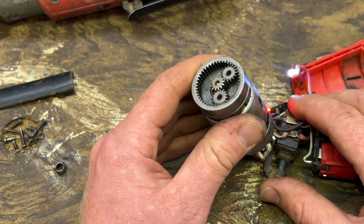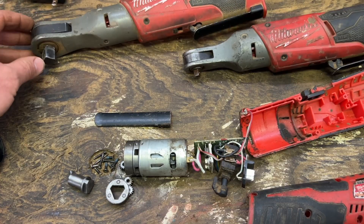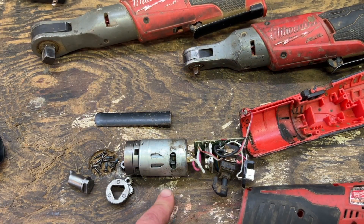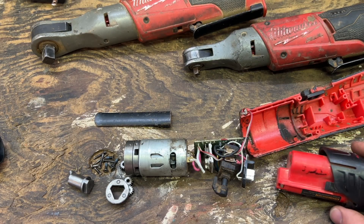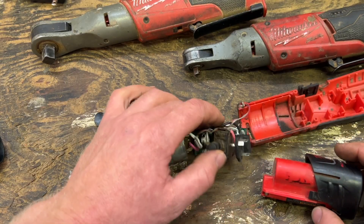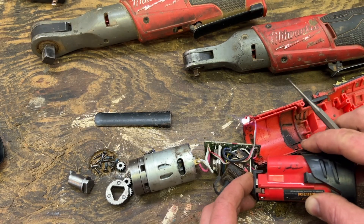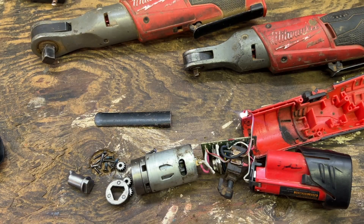Alright, so you got your Milwaukee ratchets here — half inch, quarter inch, three eighths, which had a little accident. Today we're gonna see how these things work. The battery power comes in and you got your variable switch here, and you need that third pin for the temperature protection of your battery or your tool won't run.